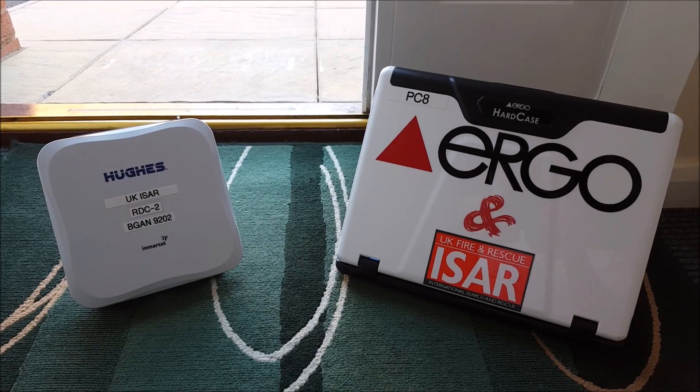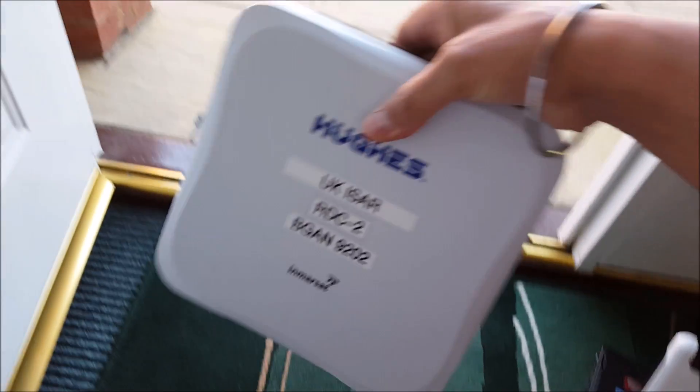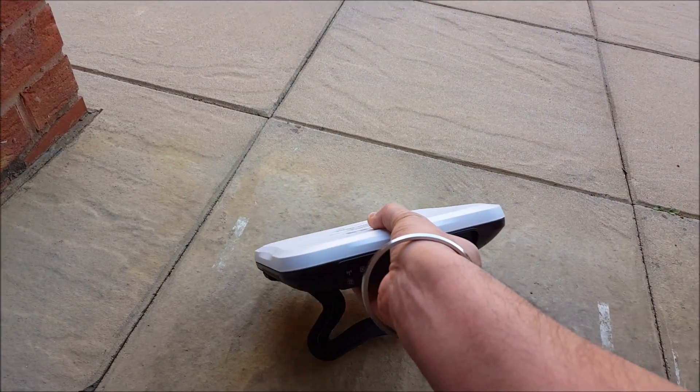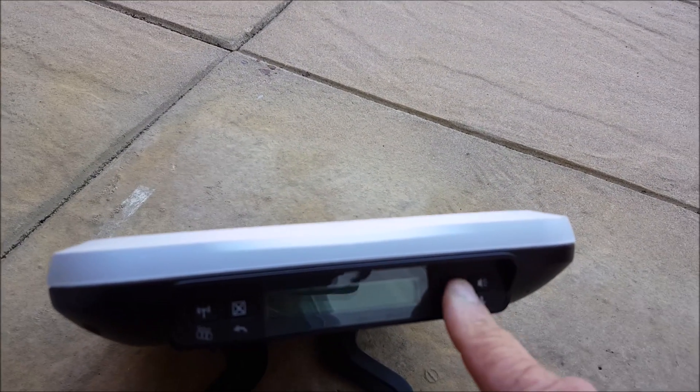The first thing we need to do is get the bGaN terminal out in the open and switch it on. So let's switch on the terminal.